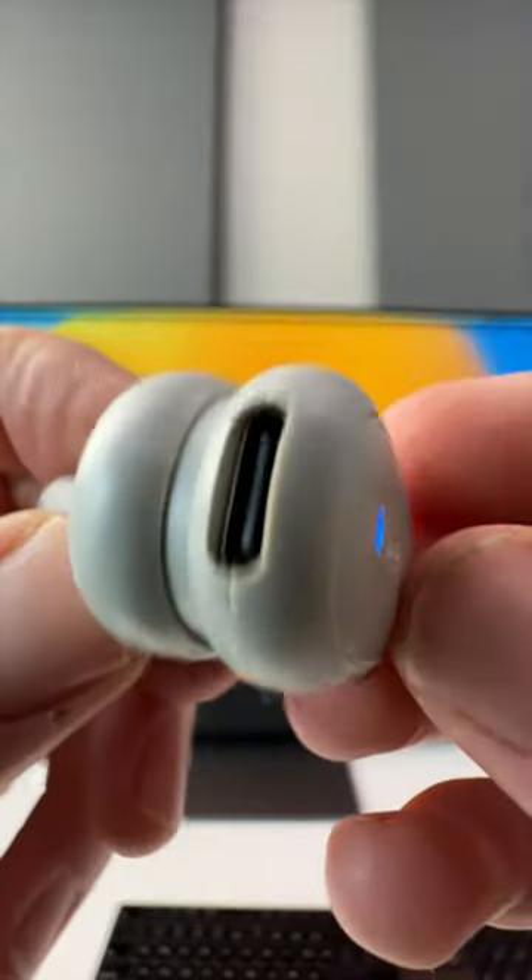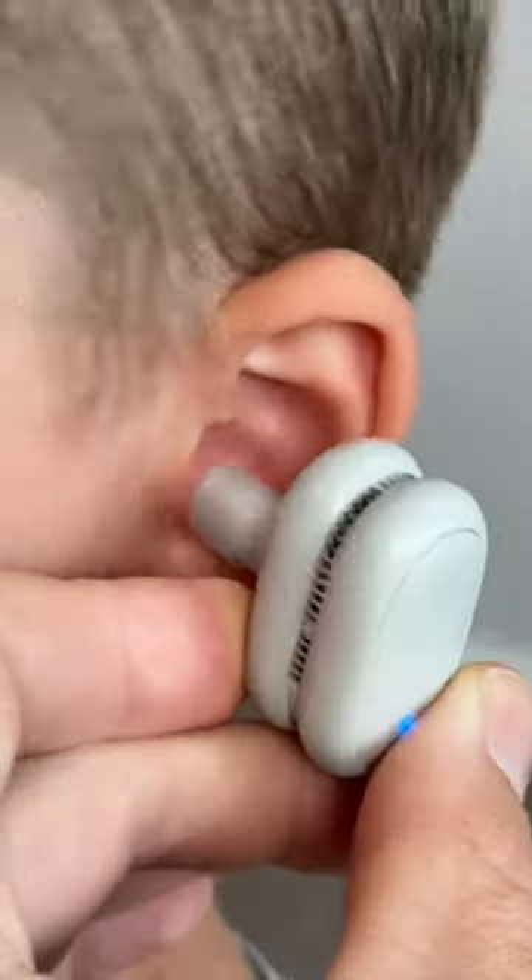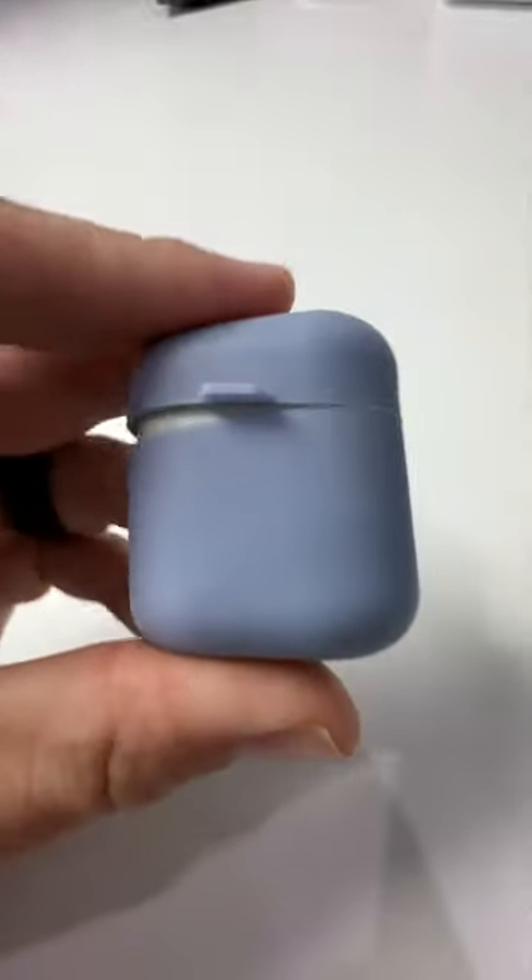Click it on, and in less than three minutes, by using light, heat, and ventilation, it removes moisture, sweat, and water from inside your ear. It's actually pretty clever and great for kids too.